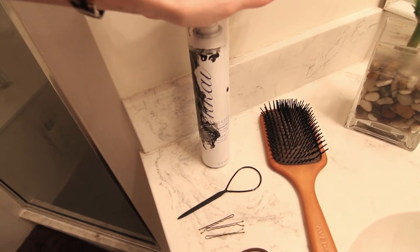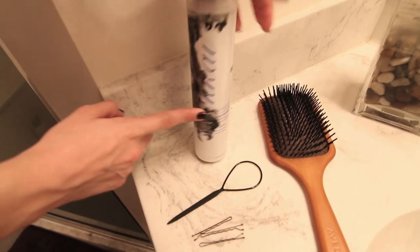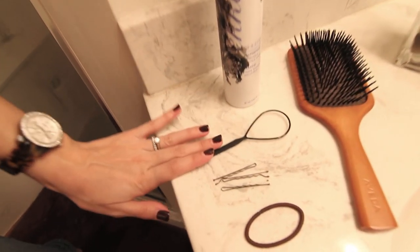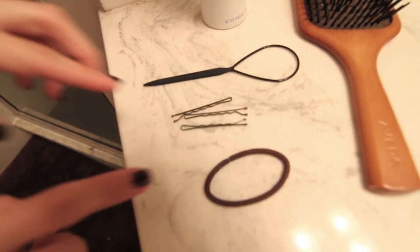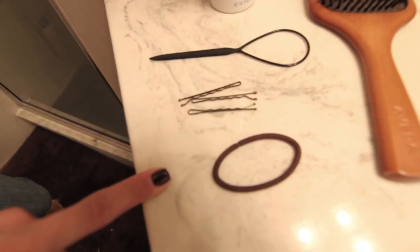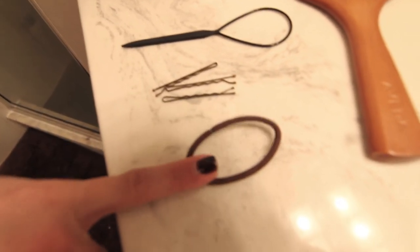You're going to need whatever your favorite hairspray is — any kind of light hold hairspray. I use a topsy tail. It's a really old tool from the 90s and it's awesome for any kind of tucking in the ends of hairstyles or any little fun flips. It's super easy to use, but you don't have to use that. You'll also need a few bobby pins and a hair elastic — most likely ones that match your natural hair color so they stay hidden in the final product.